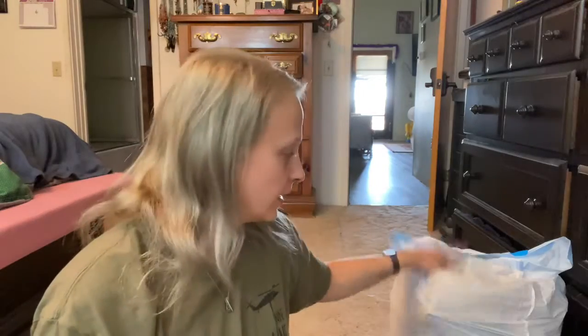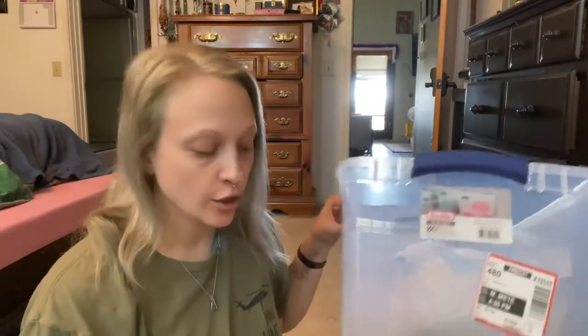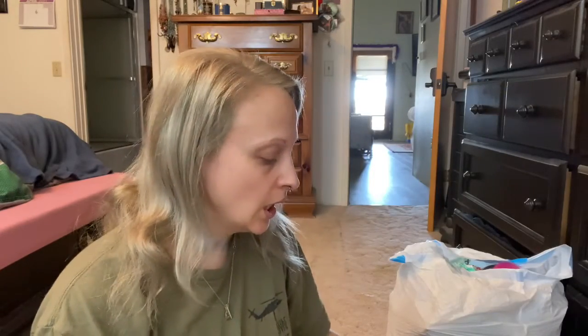Hello everybody, welcome back to my channel. Today is going to be kind of a chatty one. I need to organize my color supplies, so that's what's in here. I got a container from Walmart and I'm going to be discussing my journey to go silver.